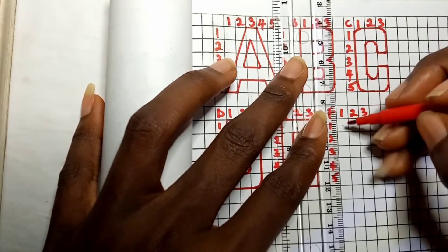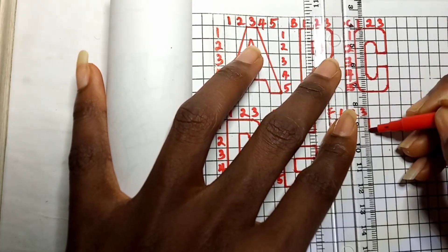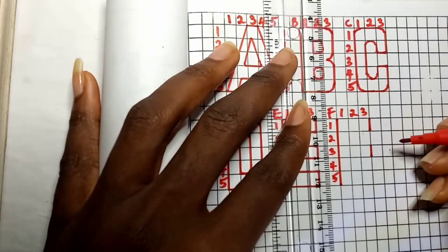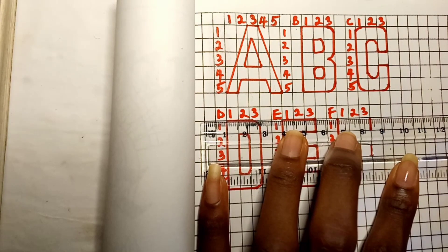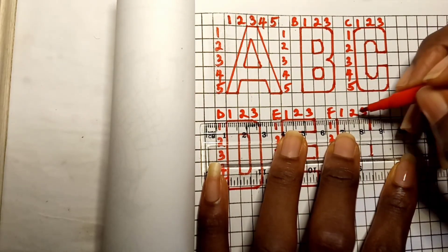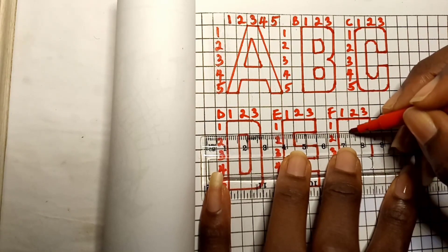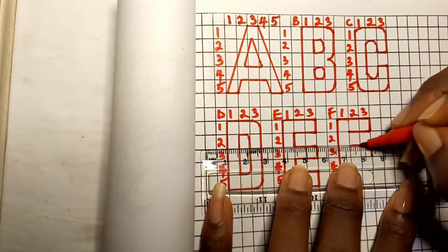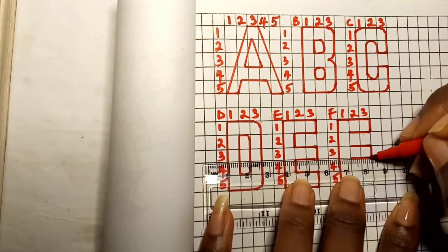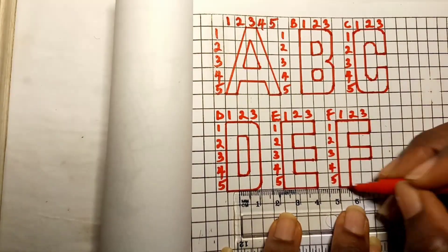Capital letter F is almost like letter E, so follow the same process. Draw a straight line on the first column. From the second column to the third column is a straight line, and the same applies below. On the first column at the side, join both sides together and extend that line downward.